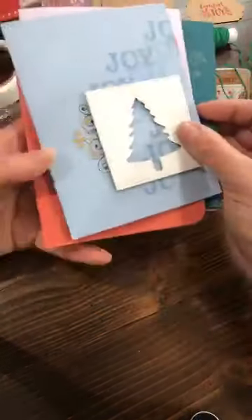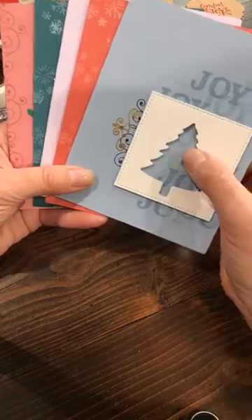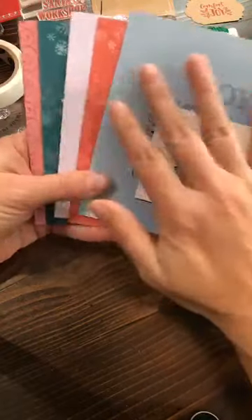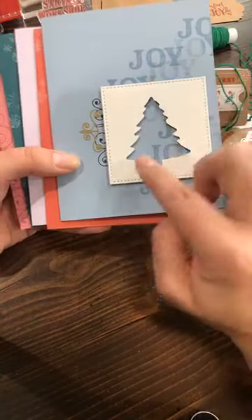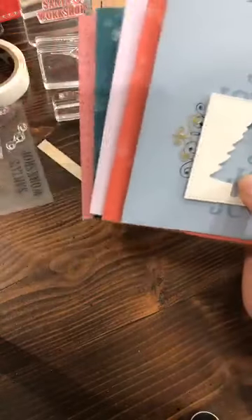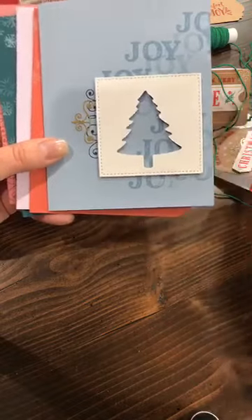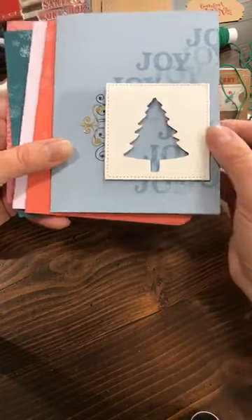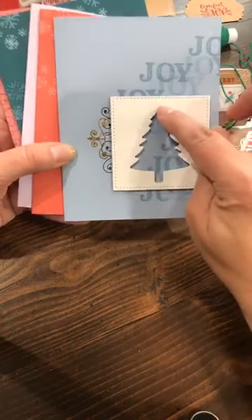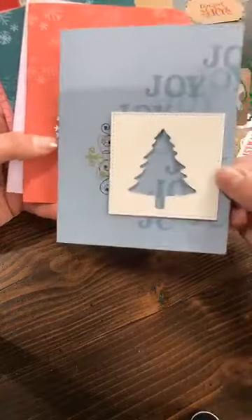These next cards are all ones I made up using our newest in-colors. I want to remind you that Purple Posy ink is retiring, so use it while you can! This card uses Seaside Spray. I used the tree punch from the Perfectly Plaid bundle, stamped the word 'Joy' from the Joy of Giving Tag Kit stamp set, stamped that swirl in Night of Navy, added a little gold sticker, and used my stitched square die. Very simple — you could also add gold stars or embellishments on top of that tree.